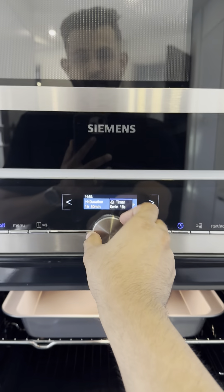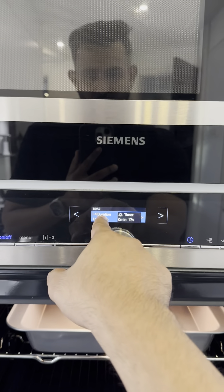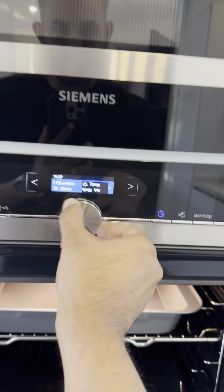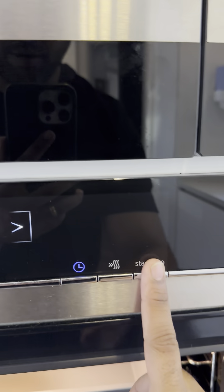You can increase the timer in seconds, or switch to the other side for different options. The duration can be set to one hour or just a few seconds. Let's set it to around 1 minute 55 seconds — all you need to do is press start.